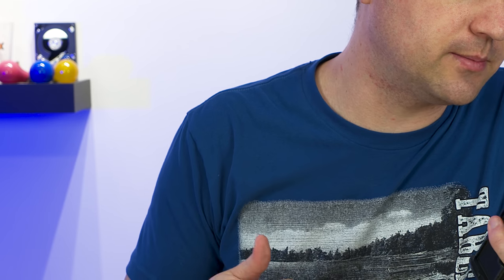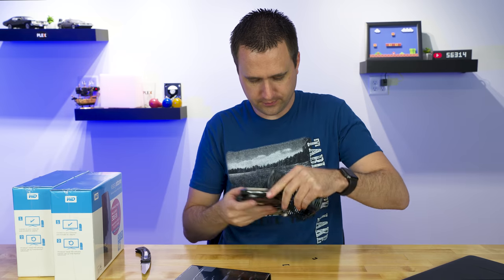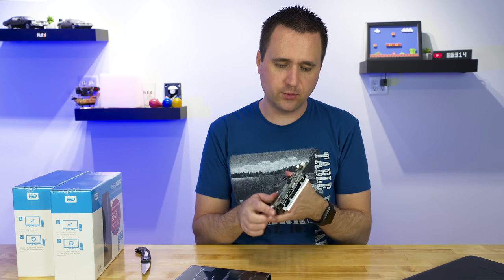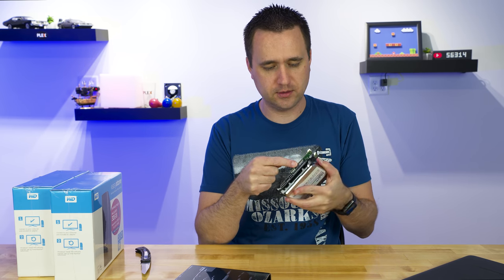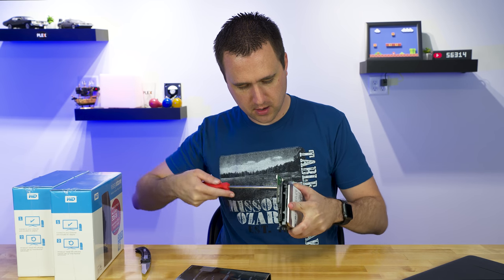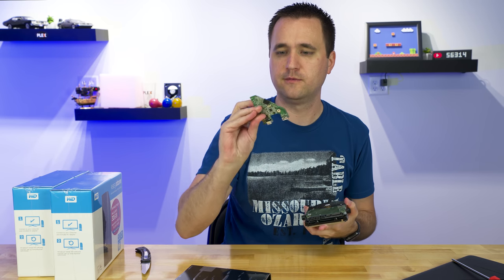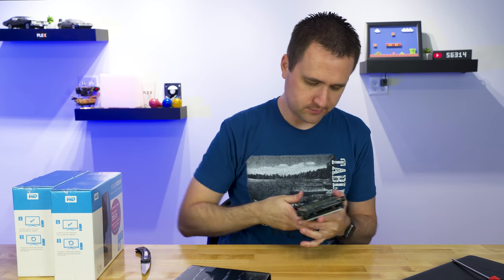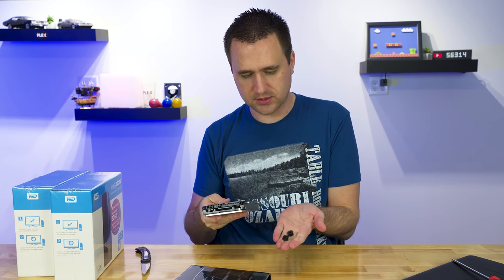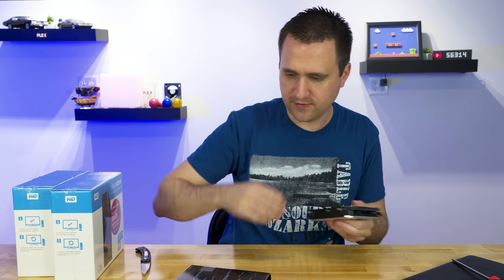WD100EMAZ. This is the 10 terabyte, so it's going to be a slightly different SKU than the originals, but as you can see, this looks like a white-label red drive just like all the others are. The way these things connect, it just has a little SATA and power right there on the bottom. You need the screwdriver to take that off — this is the USB 3.0 controller. Some people might be able to use this, but I just throw those away.